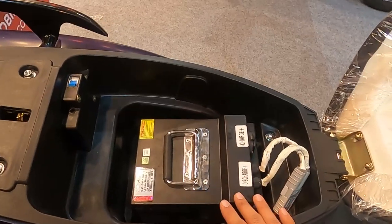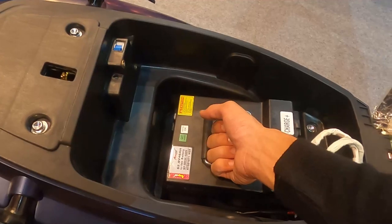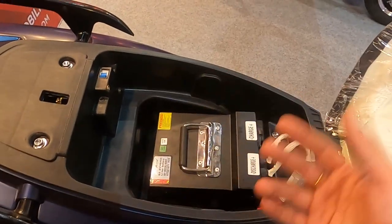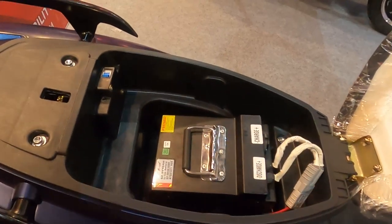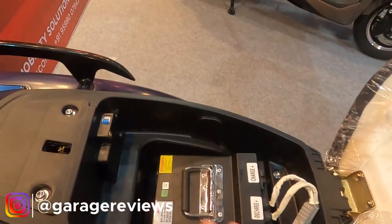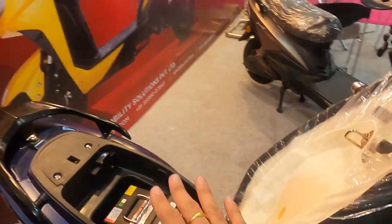However, charging-wise it is very easy because you just disconnect and remove the battery to charge it. The other advantage is that if you buy this scooter you can buy one extra battery, keep it at home, swap the depleted battery for the charged one, and use the scooter without any issue.